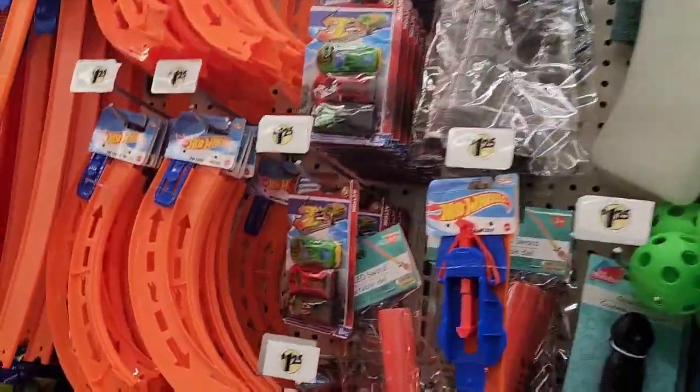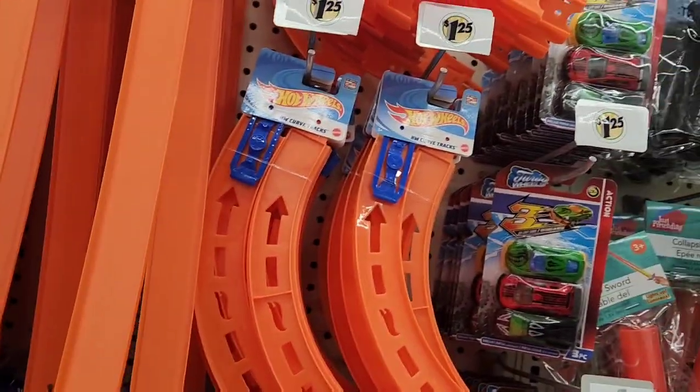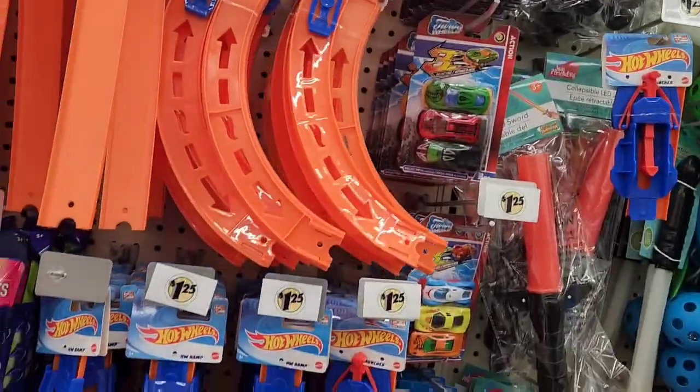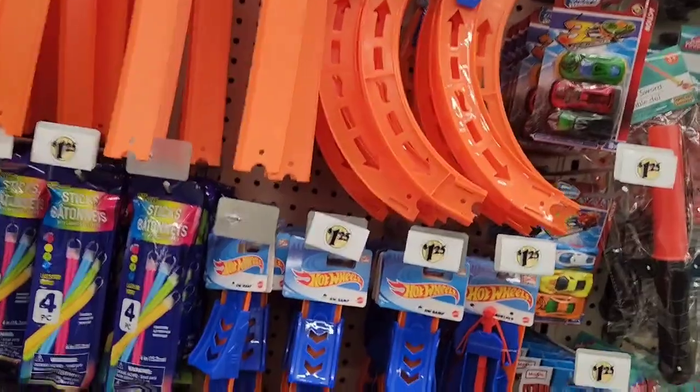Hot Wheels tracks — come on! Hot Wheels tracks, guys, for a dollar and 25 cents a piece. And then of course you go to Dollar General and get your Hot Wheels cars, because you gotta have the real deal Hot Wheels.